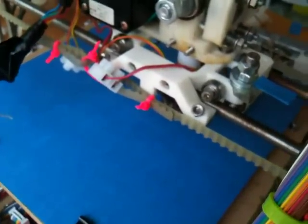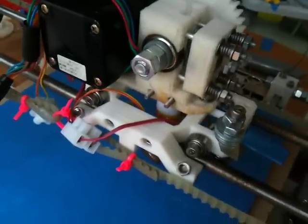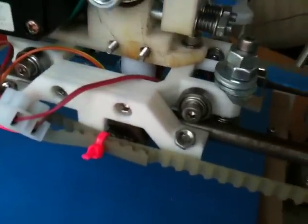Alright, that's unfortunate. I didn't want that to fail. I still love the carriage, but a little bit of feedback on that one — fix the holding to the belt.